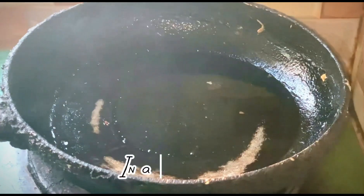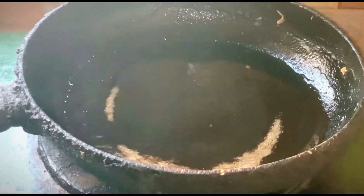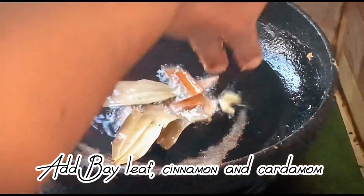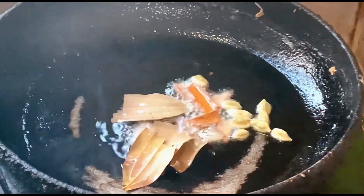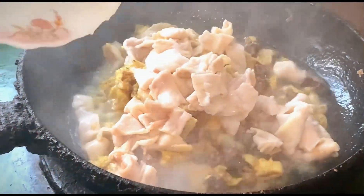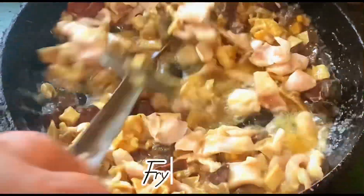In a pan, pour oil. Add bay leaf, cinnamon, and cardamom. Add beef intestines and fry it well.